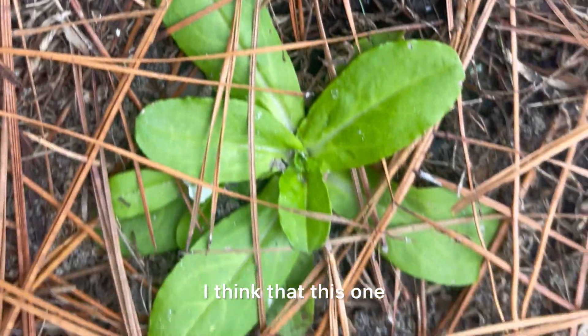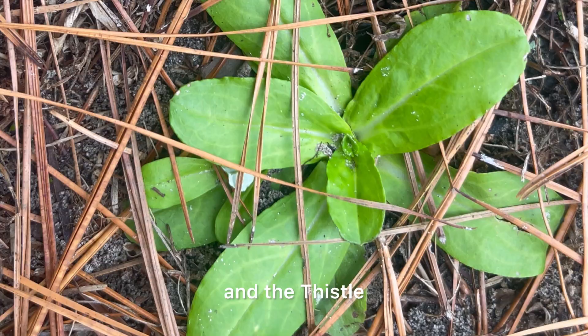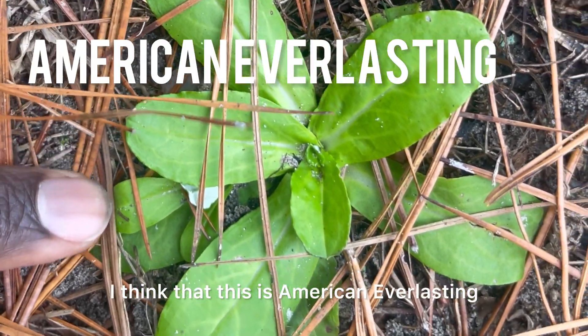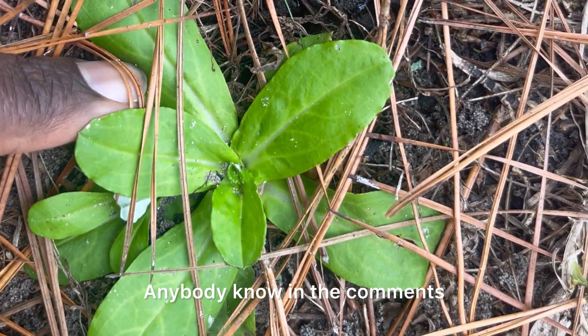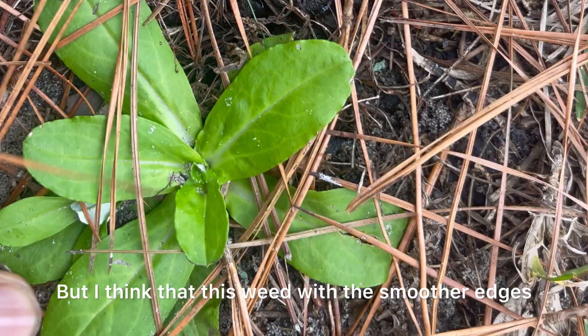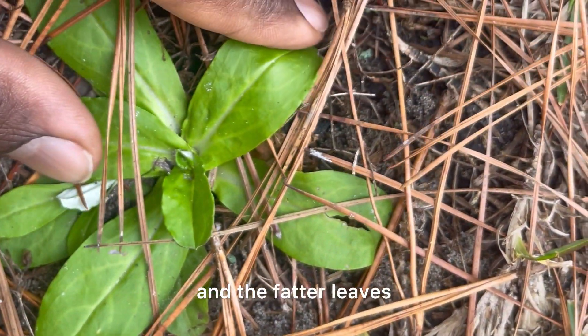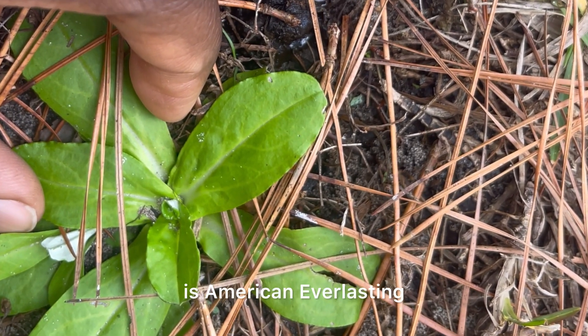I think this one that resembles the Hawksbeard and the thistle is American Everlasting. I could be wrong on that one — anybody who knows, definitely let me know in the comments. But I think this weed with the smoother edges and the fatter leaves is American Everlasting.